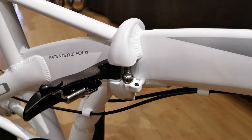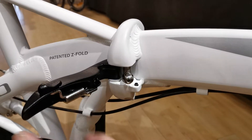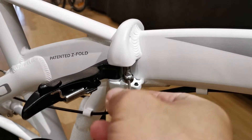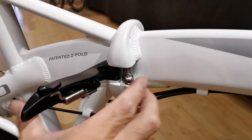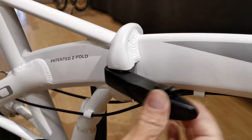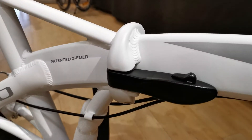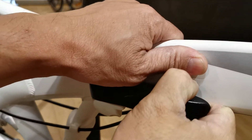If it's too loose, it's not ideal for the frame flexing and may create safety issues. To address this, turn the ball joint counterclockwise to lengthen it, get it to interface with the pocket, and then close the hinge. That gives a nice firm snap.